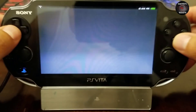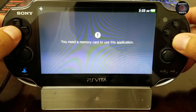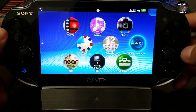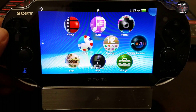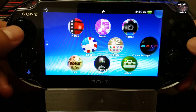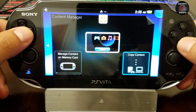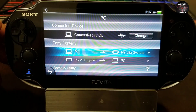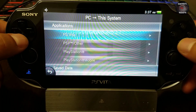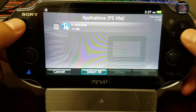Now we move on to the PlayStation Vita and launch Content Manager, then Copy Content. I have a Vita model 1000, which requires a Sony memory card. Just wanted to show you that the 1000 model is needed to install Hencore — though this may change in the future as developers are working on it. We select PC to PlayStation Vita system, Applications, PS Vita — and there you have it: Hencore, 13 megabytes. Amazing, great job.